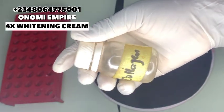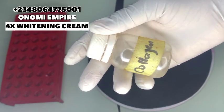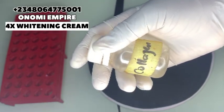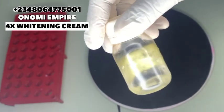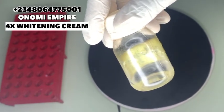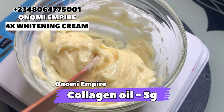Collagen serum is very, very good for the skin. This serum helps with skin elasticity, it hydrates the skin, helps with blood flow, prevents scars, cellulite, dark spots, and stretch marks, and it will help to hydrate and moisturize the skin. I love moisturizing so much — as much as we want to whiten our skin, we also need to moisturize our skin. That is very important.